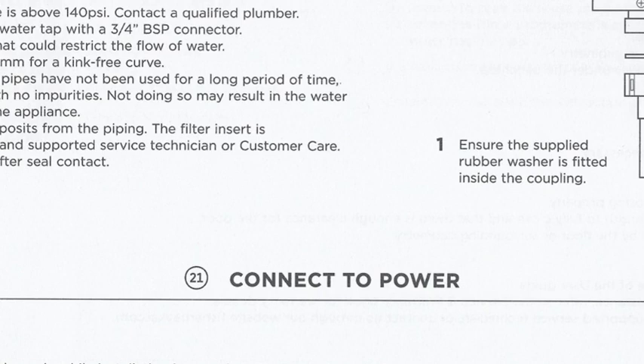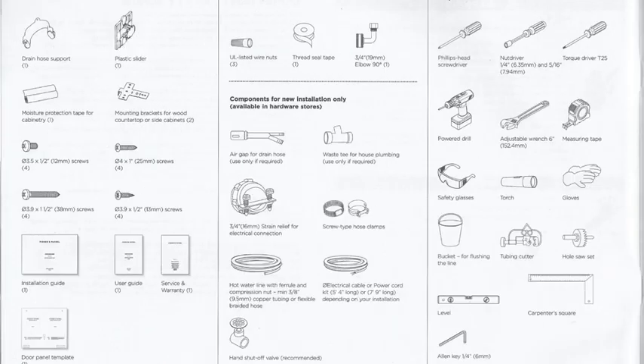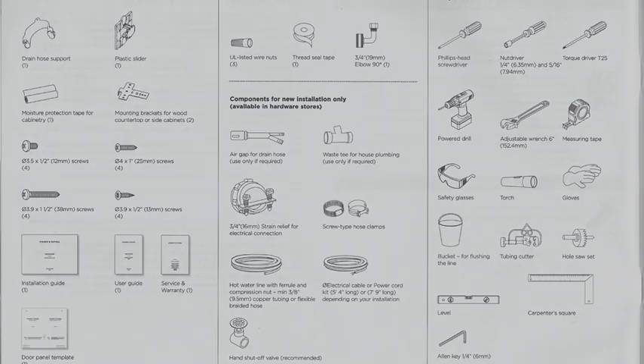Units must be installed by a qualified installer or a Fisher & Paykel trained and supported service technician to avoid any faulty electrical connection and water leaks. Appliance failure due to improper installation is not covered under the appliance warranty.